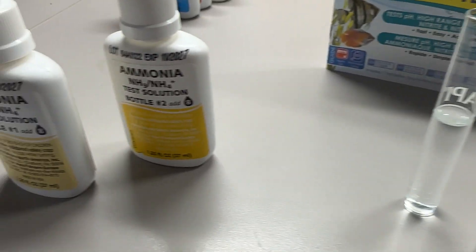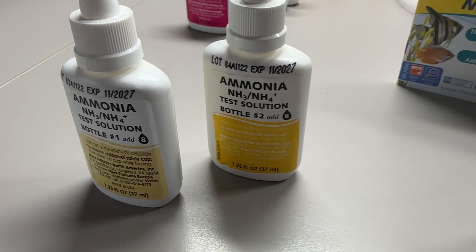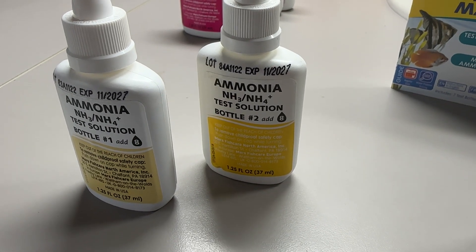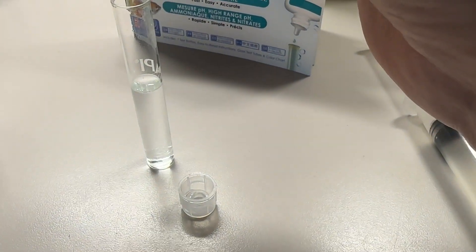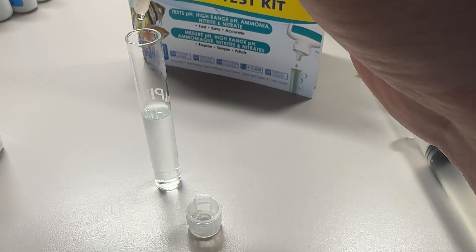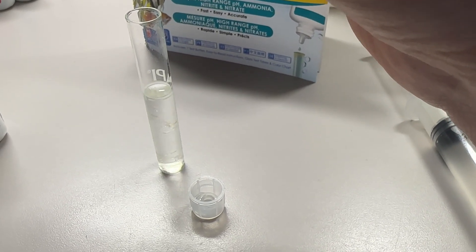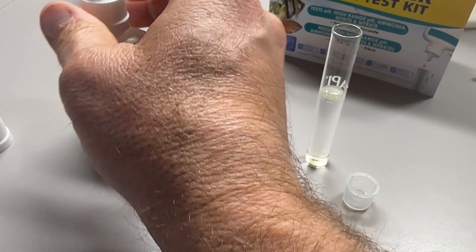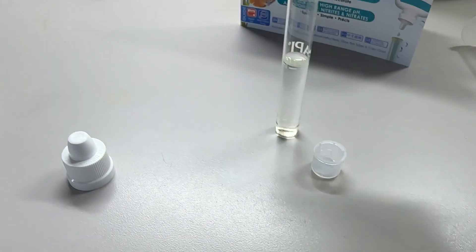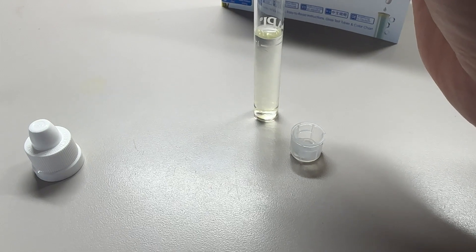We're going to put eight drops of ammonia solution number one and eight drops of ammonia number two. Shake bottle number one vigorously for five seconds, turn it upside down, and add eight drops: one, two, three, four, five, six, seven, eight. Then go straight to solution number two and add eight more drops: two, three, four, five, six, seven, eight.